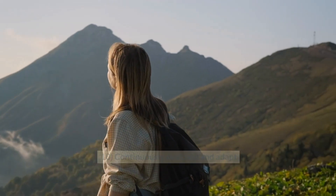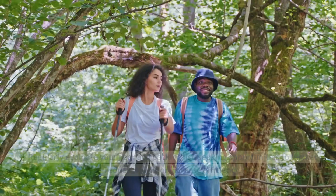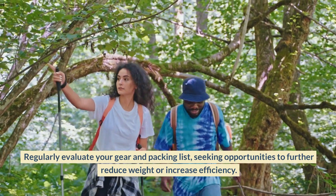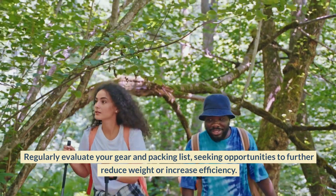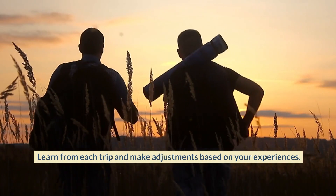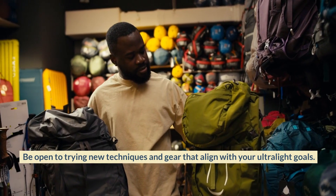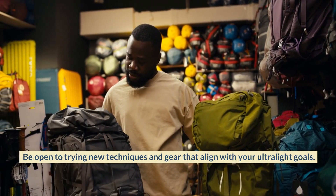Continuously Evaluate and Adapt. Ultralight backpacking is a journey of continuous improvement. Regularly evaluate your gear and packing list, seeking opportunities to further reduce weight or increase efficiency. Learn from each trip and make adjustments based on your experiences. Be open to trying new techniques and gear that align with your ultralight goals.